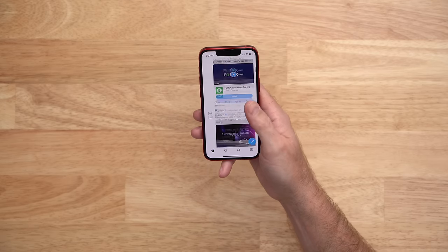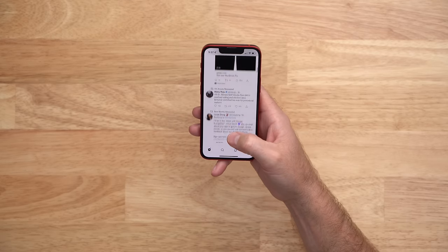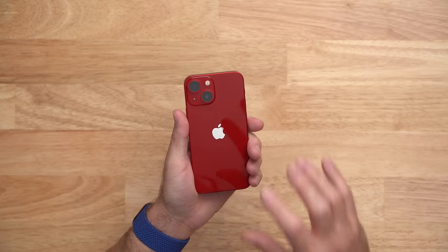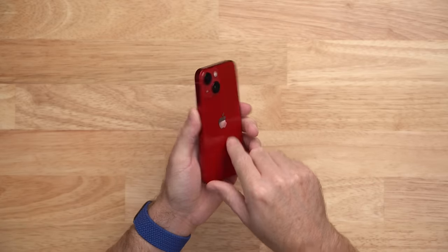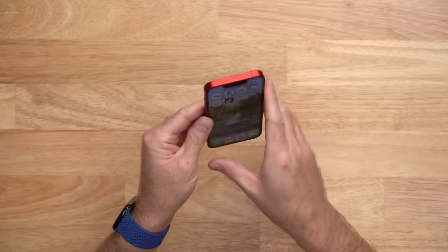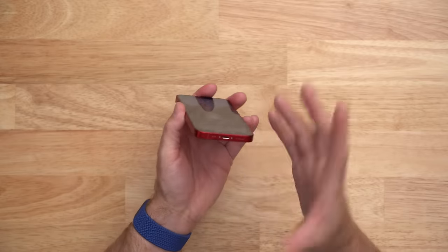This makes scrolling through Twitter or news or sending quick messages while standing in line super easy. I also said during the iPhone unboxing video that I wanted to use this iPhone 13 mini as my first phone without a case. I wanted to keep it as small as possible and to show it off without covering it with a case. I have been able to do that so far over these last few weeks, but although I love the idea of using this without a case, I actually find the experience worse for two reasons. First,